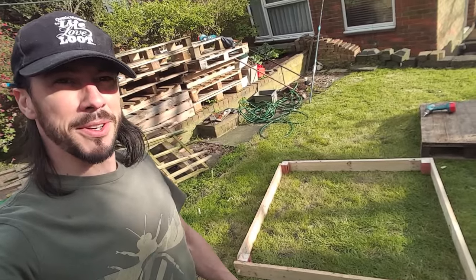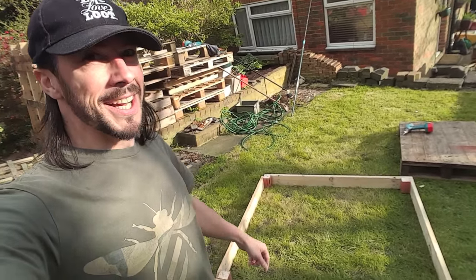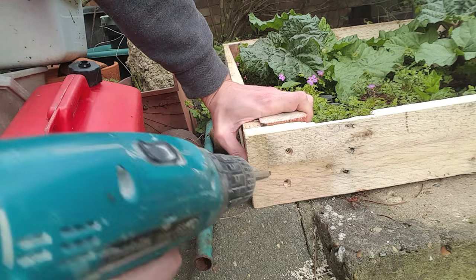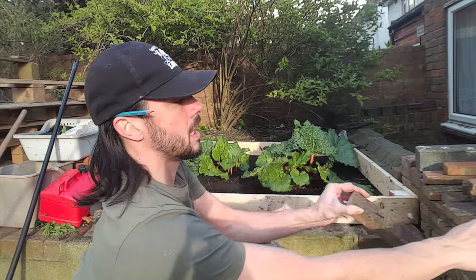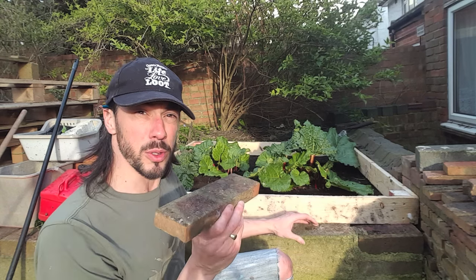I've nearly finished the build, but I don't know if you can see — it's a beautiful sunny day and it's just starting to snow! It's a really random spring today. Now the bed's in place. I've found a bunch of these pieces; I'm just going to put these underneath the wood to level it out as we are on a slope, and this will also help the wood not to rot.